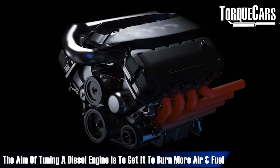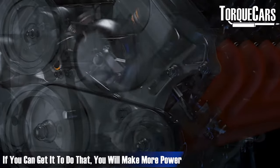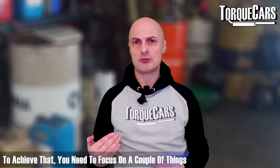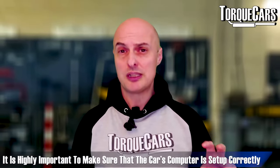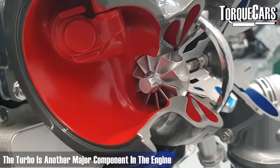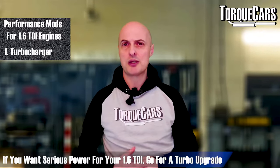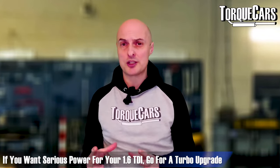With any diesel engine, the whole aim of tuning is to get it to burn more air and more fuel — if you can get it to do that, you will make more power. Getting there really requires a couple of things: first, the computer of the car just needs to be set up correctly, and the turbo itself is another major component. When it comes to adding serious power to your 1.6 TDI, you really need to think about upgrading the turbo.